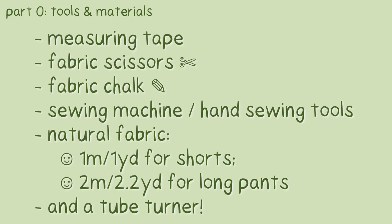Part 0: tools and materials. You will need measuring tape, fabric scissors, fabric chalk, sewing machine or hand sewing tools, and some natural fabric. You need around 1 meter or 1 yard for shorts, or 2 meters / 2.2 yards of fabric for long pants.